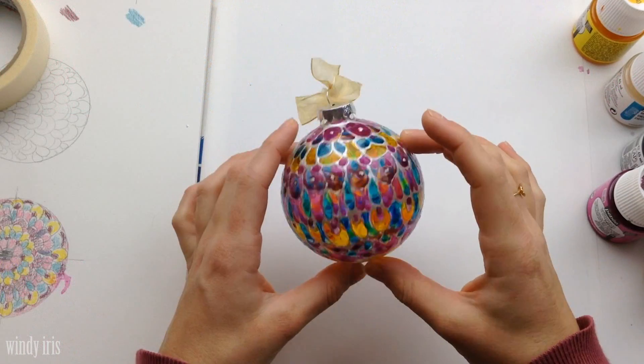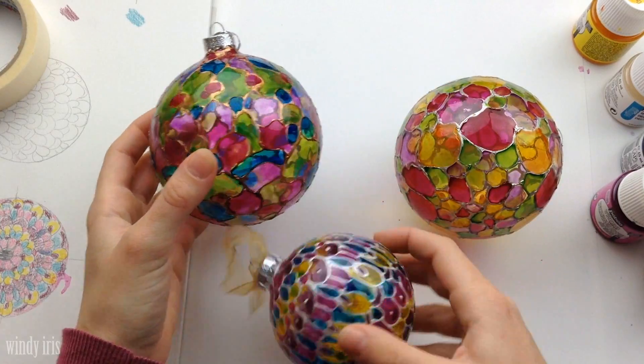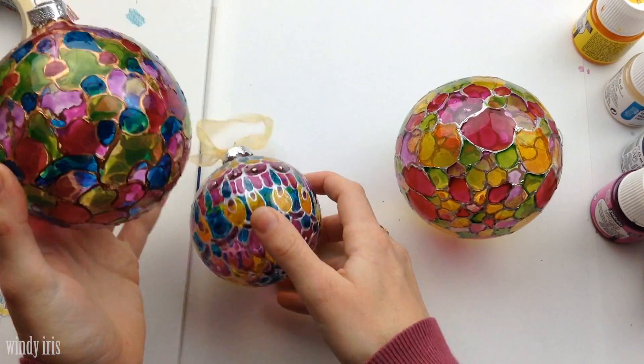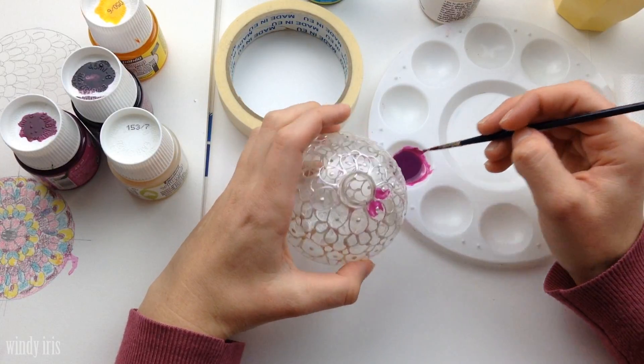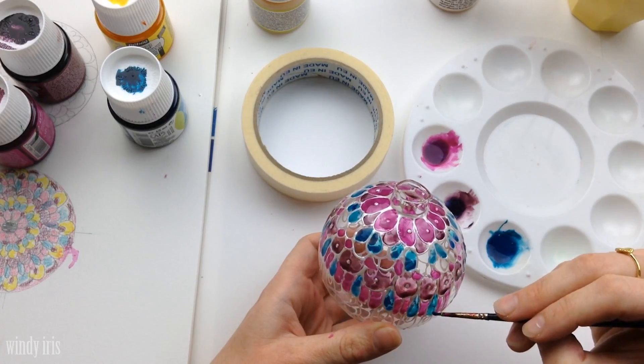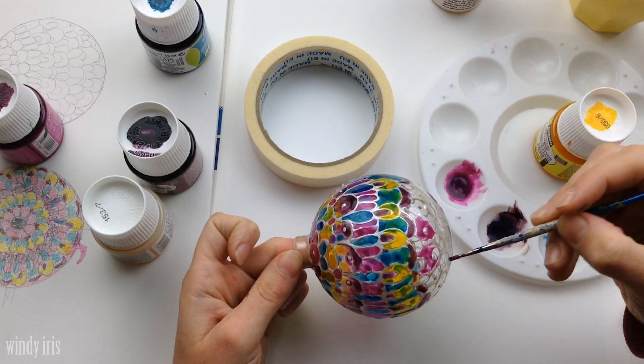Hi everyone and welcome to the class. Today we'll be painting some glass ornaments and using transparent glass paint and a raised outliner to create beautiful designs. Glass paints are a transparent medium, so the light can travel through the colors, and this gives whatever glass object you're painting a lovely effect when the light catches the colors.